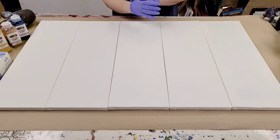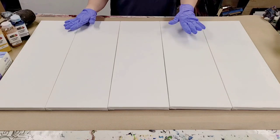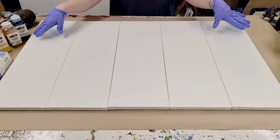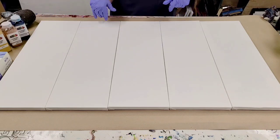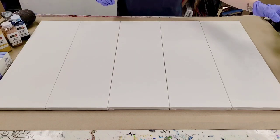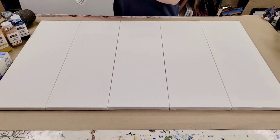Hey guys, Mixed Media Girl here. So today I am doing a large project. I've actually been dying to do this one for a little while but haven't had the time. These are five 8x24 panels. I did my best to get it fit into my camera, and I'm going to be doing hopefully a gorgeous Dutch pour on this.